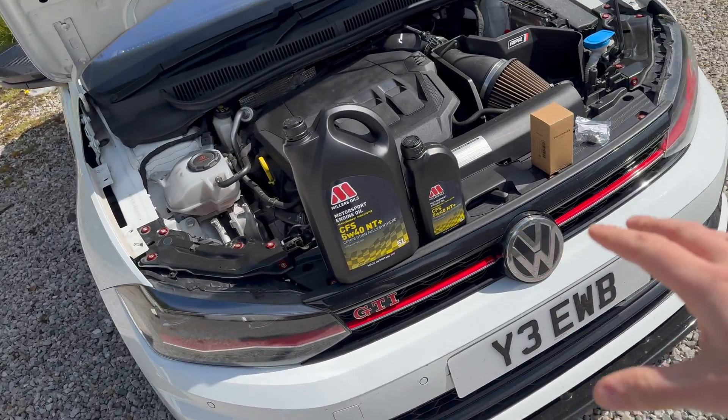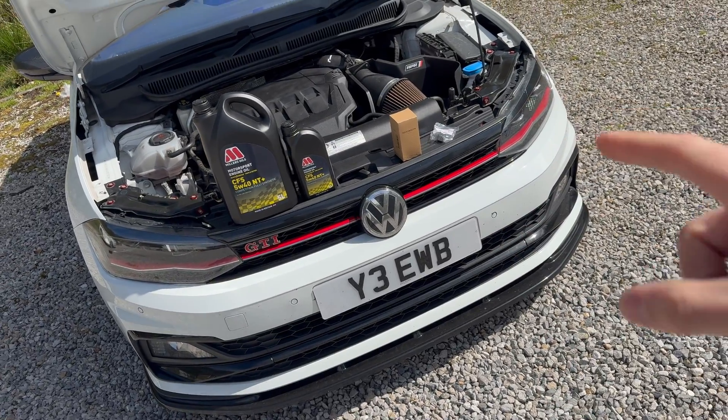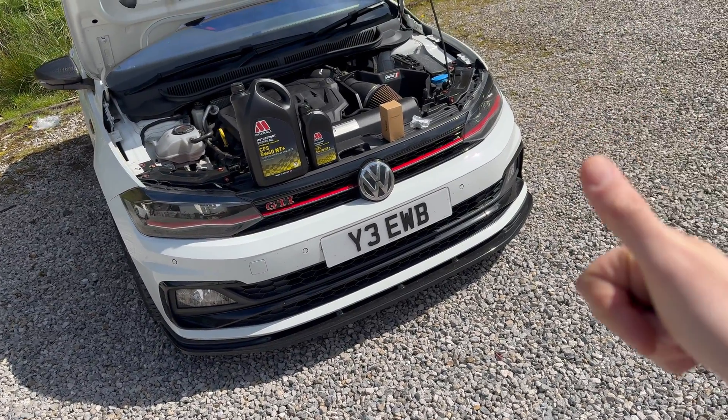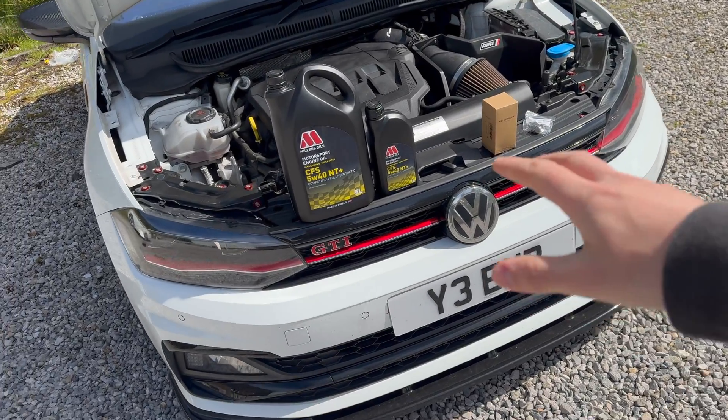So I say service, but we're really just doing an oil change. This car is going to stage two very soon. I like to do oil changes every four to five thousand miles — it's very essential on these engines to keep them running well, especially if they're modified.